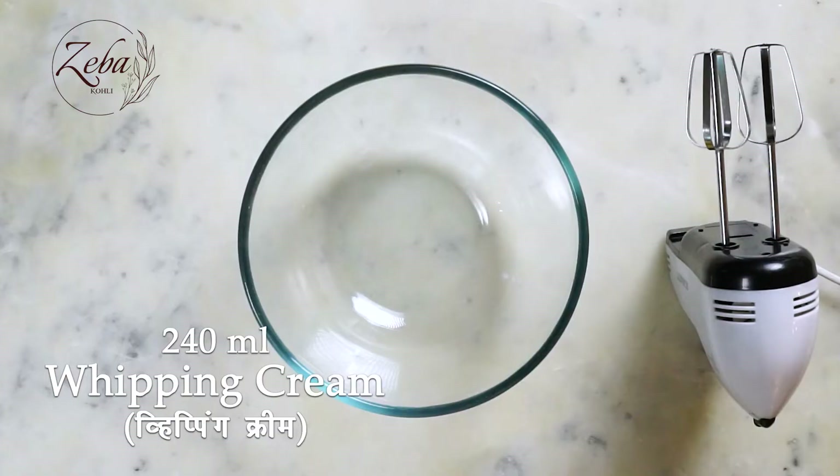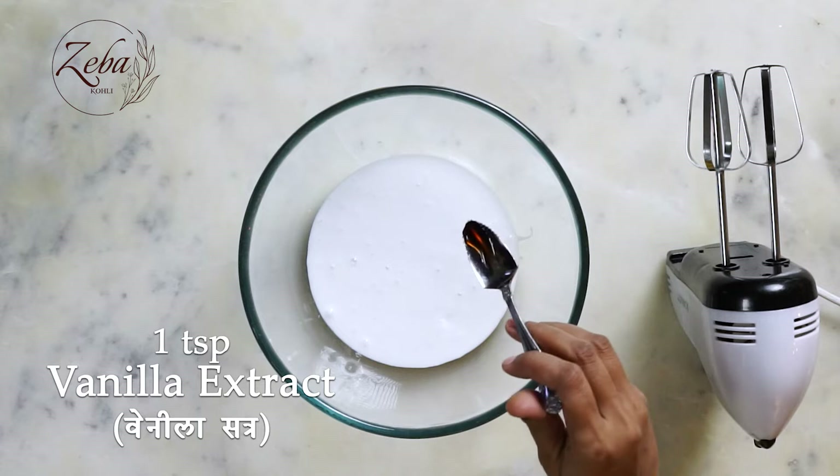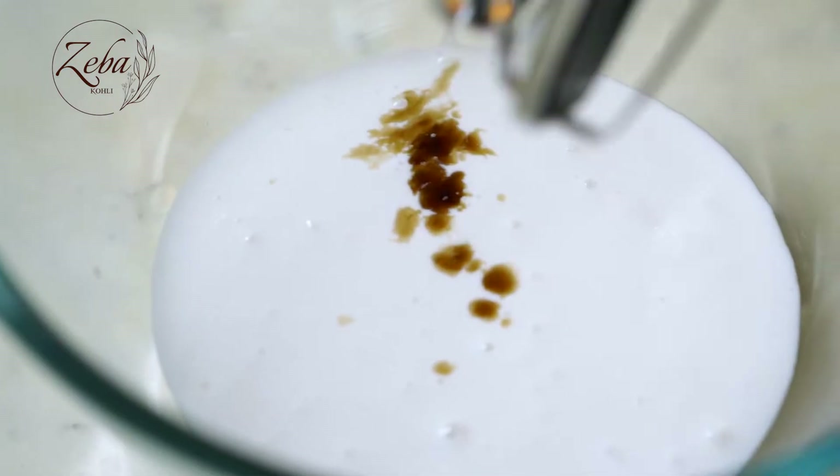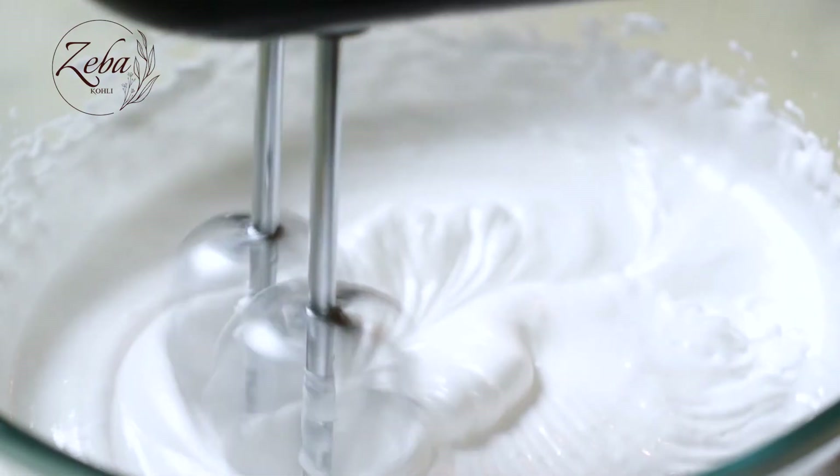Let's get our whipping frosting ready. So I have here 240 ml of whipping cream. I'm going to whip it into delicious stiff peaks with a tad of vanilla essence.